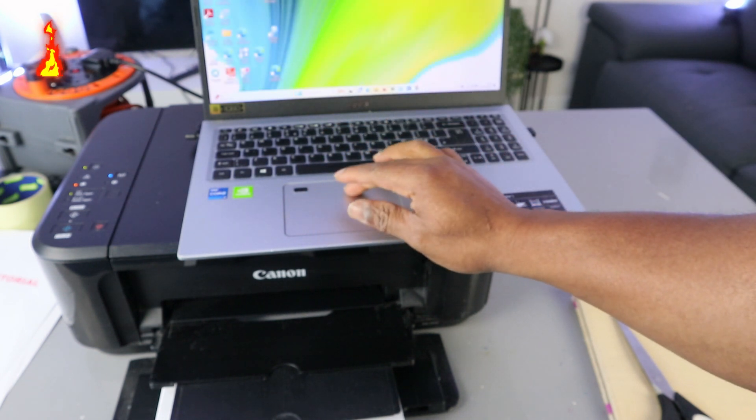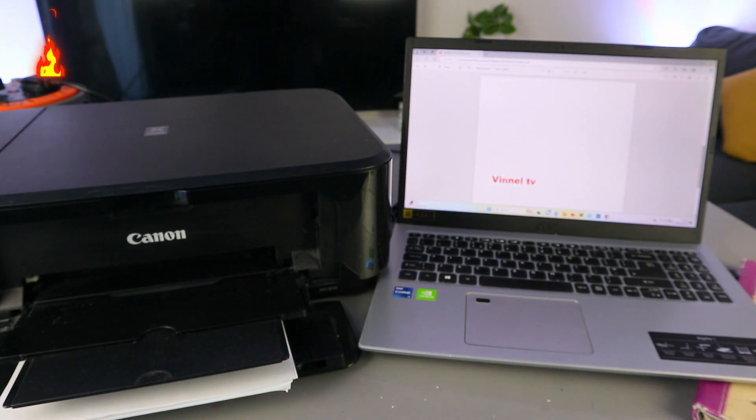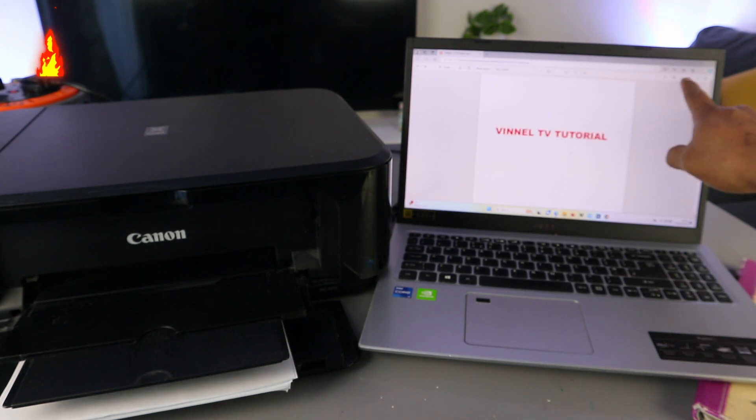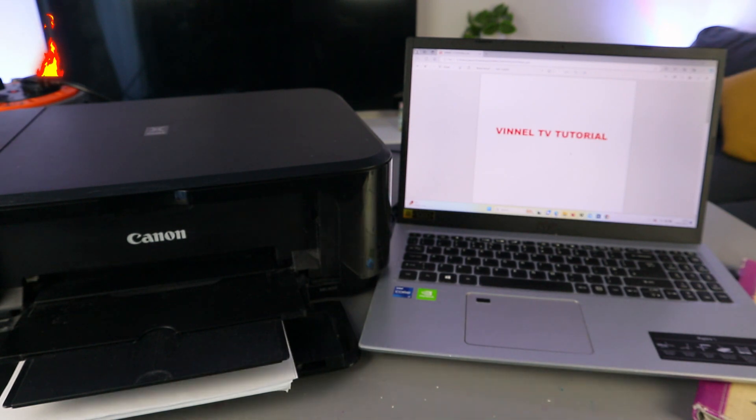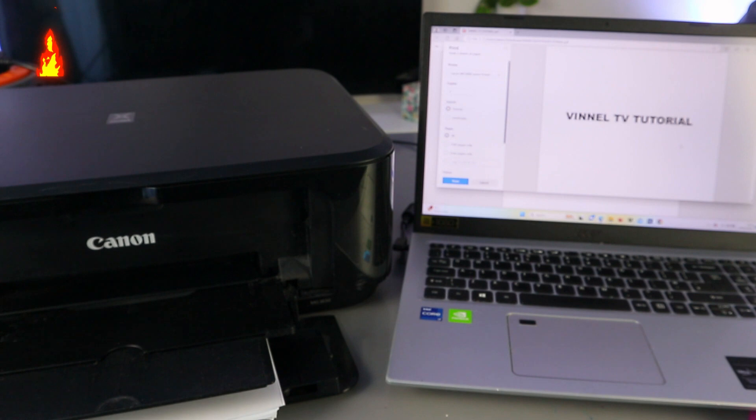Now we're going to print a document. To print your document, you need to go to File Explorer and select the document you want to print. This is the two-page document I want to print. Go to the top and select the printer icon, or press Ctrl+P. Pressing Ctrl+P gives you the option to select print settings.